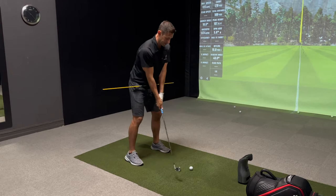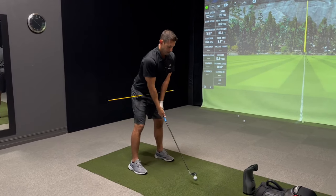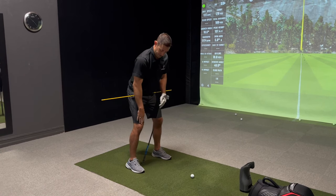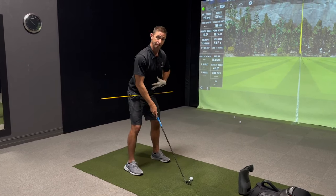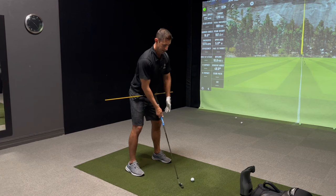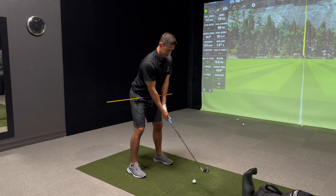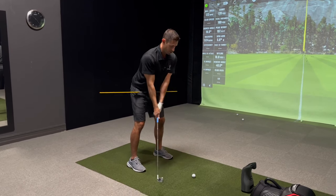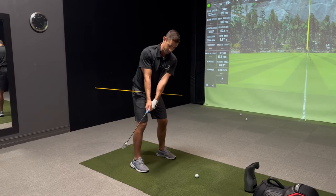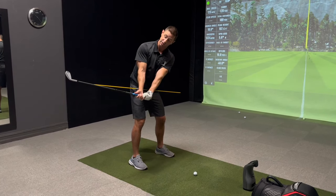Once you can feel this occurring, let's add some muscles to it. Address position: start increasing pressure through the inside of your right foot, keeping a good bend in your right knee. Core is engaged by pulling your belly button into your spine like you're getting ready to resist a punch to the stomach. Chest is up. Go a quarter of the way and hold — the alignment stick moved, my hands moved, and the club face is still pointing down. I'm not getting cute with my wrists.